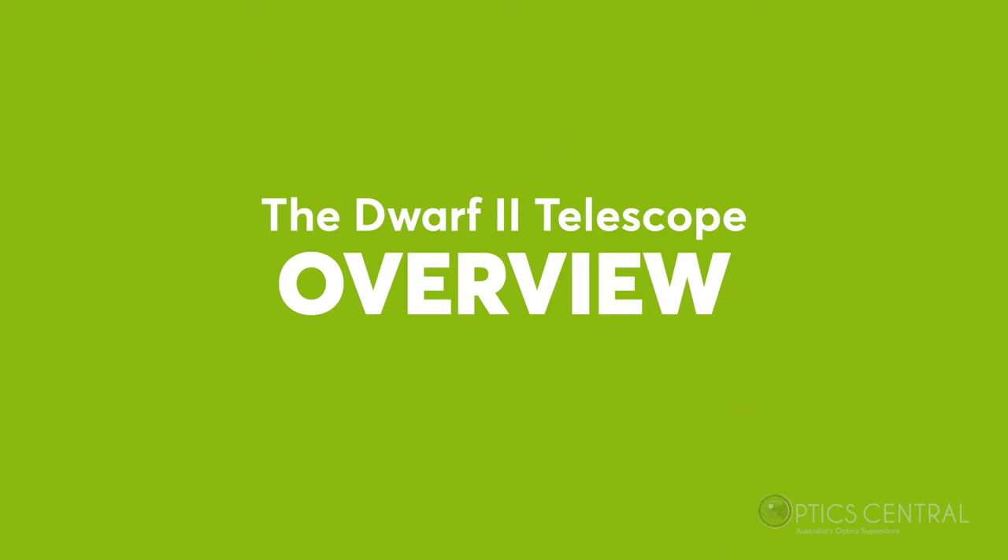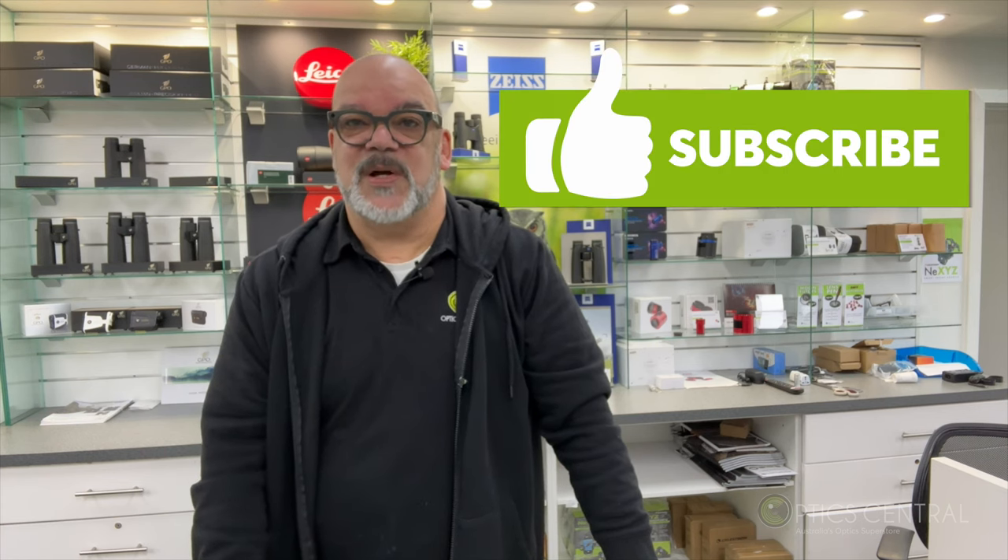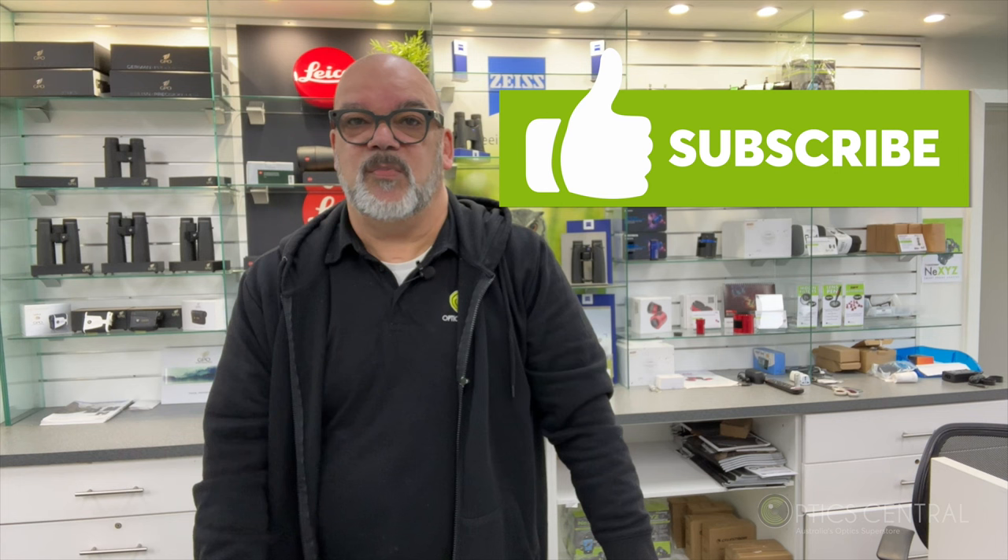Well, that's it for today's video. We have the Dwarf 2 on display. I hope you enjoyed this video and if you did, please give it a thumbs up and subscribe to our YouTube channel for more product reviews like this one. Let us know in the comments what you think of the Dwarf 2 or if you have any questions. Thanks for watching, and remember to look up and enjoy the wonders of the universe.